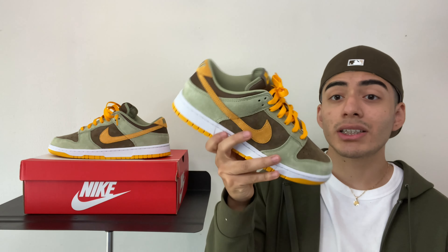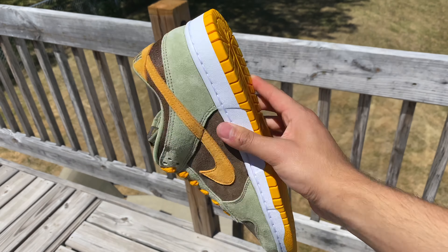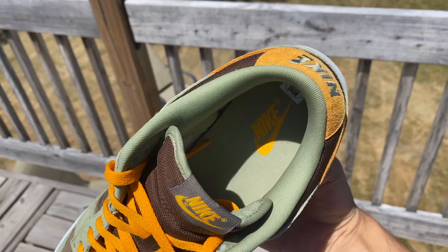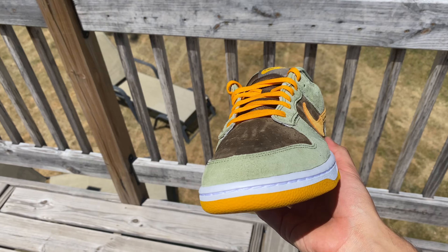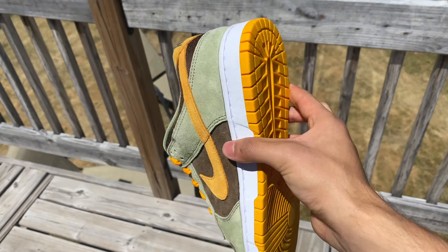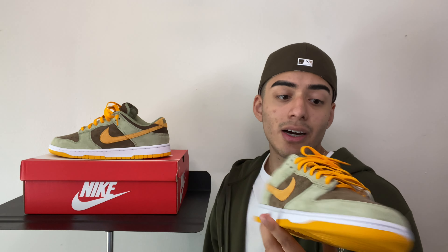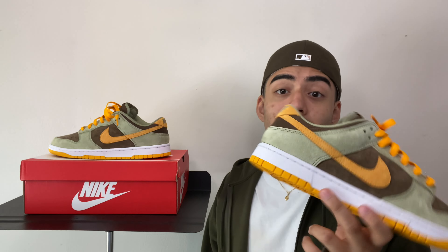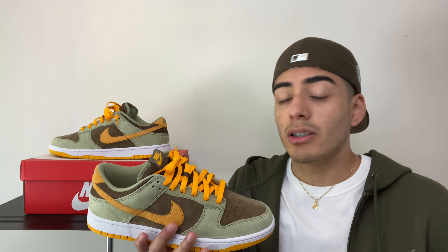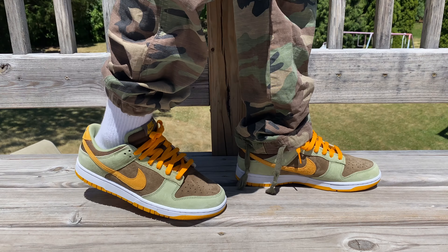I've been seeing resale prices go up towards like $320, $300, $350. Do I think this shoe is worth that much? Honestly, no. It's a good colorway, it's got good quality — they even charged 10 extra dollars on the retail price, these were $110. But do I think it's worth $300, $310, $320? Nah, I'm not feeling that. I would definitely save my money, but as always, if you really like the shoe then go out and get it.